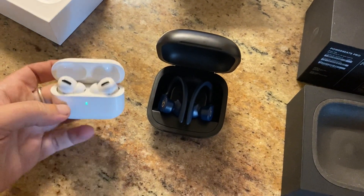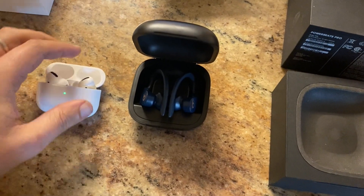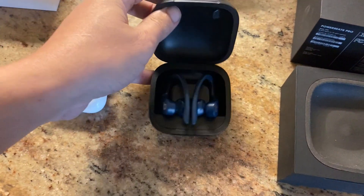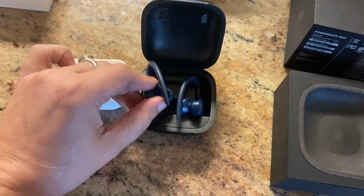Opening it up, the case is very similar. These will charge wirelessly as well, or you can just use the attached charger. These will not charge wirelessly, but there is a charger on the back. Battery life is a little bit better on these because they are just physically larger.